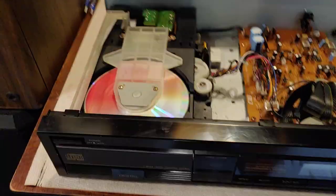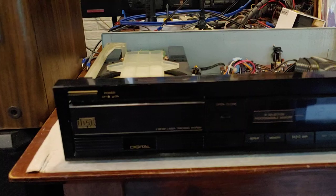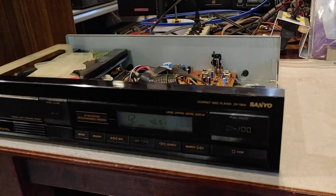Anyway, nice, early, basic Sanyo CD player. Pretty cool unit.